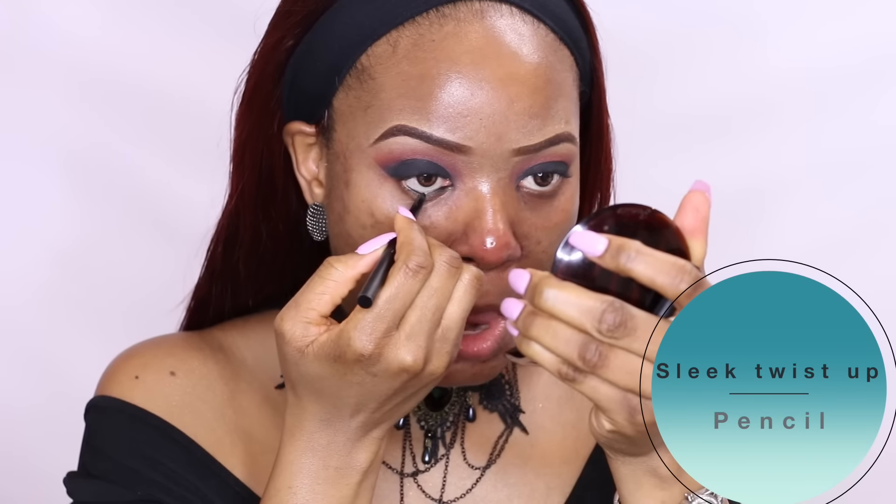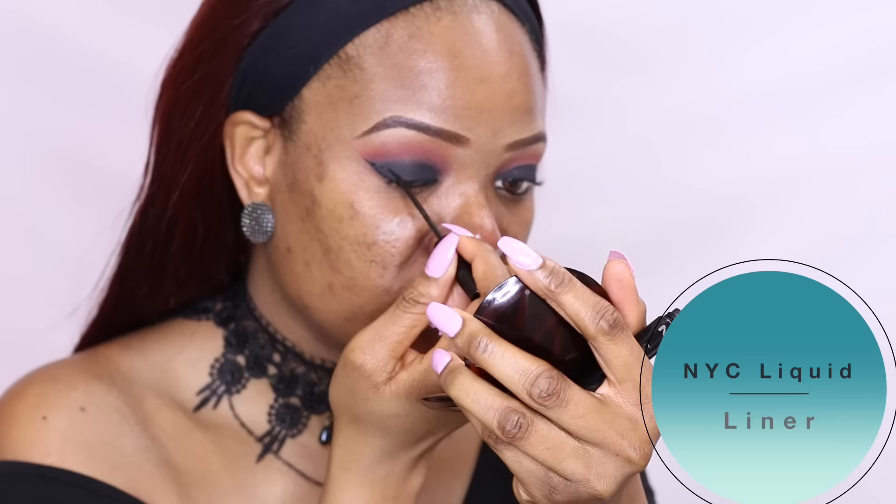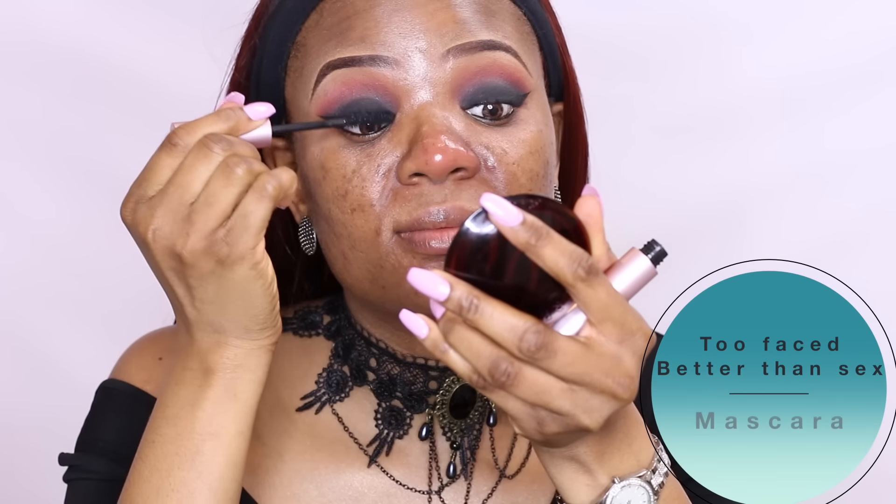I'll line my waterline using the Slick Twister pencil in Midnight. Then I'll apply a sharp winged liner using my NYC liquid liner. To coat my lashes, I'll use the Too Faced Better Than Sex mascara.